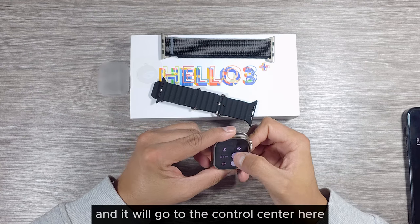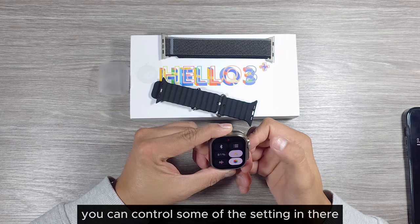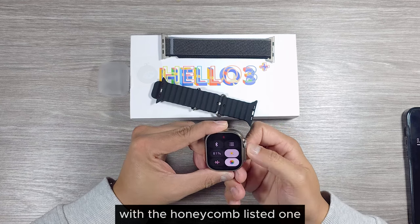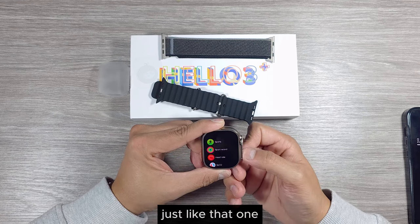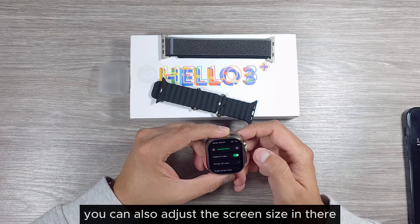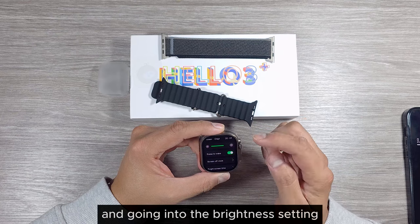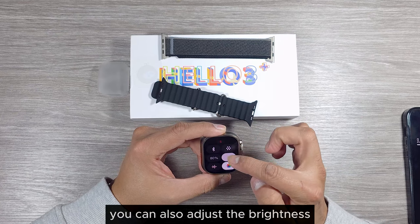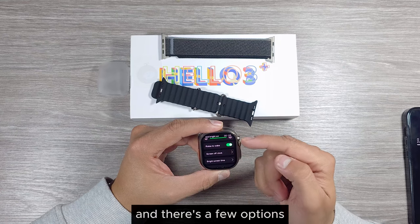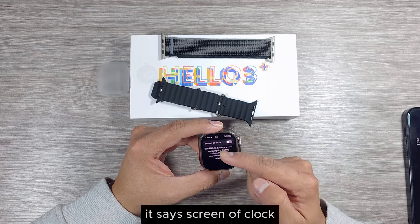In the control center you can control some settings. You can choose between the honeycomb menu style or a listed one. Pressing the action button lets you adjust the screen size, and going into brightness settings you can also adjust the brightness — this is the highest setting.